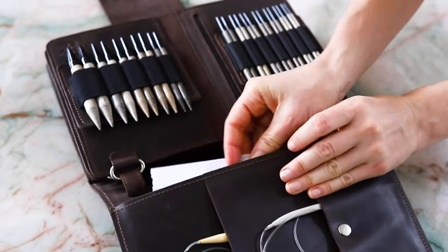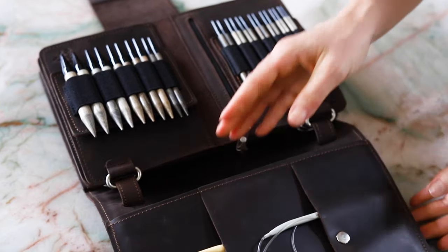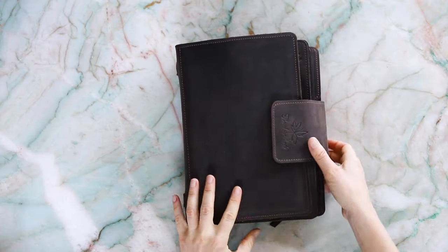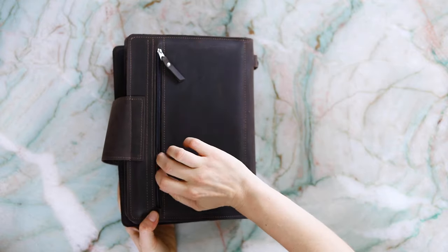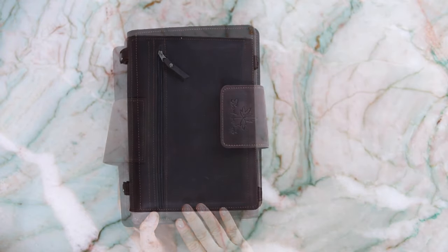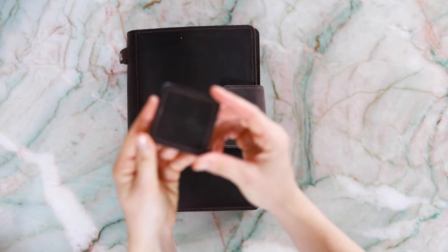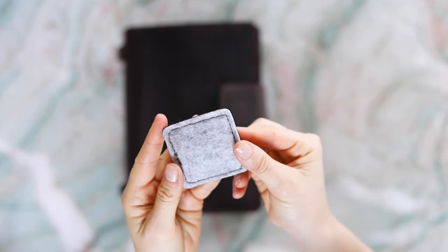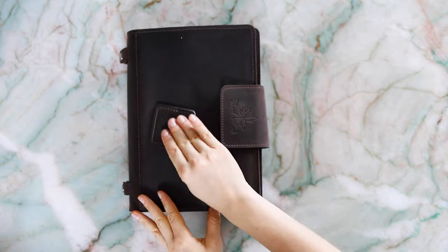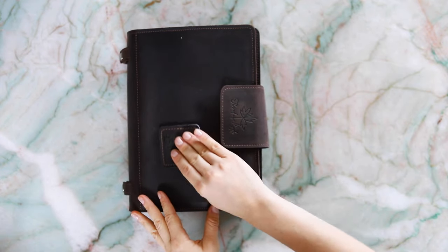It also has slip pockets inside for patterns or yarn labels, and a zip pocket at the back for extra tools and notions. The binder shell also comes with one of these little wool felt pads that you can use to buff out any surface scratches on the leather to keep your binder looking perfect.